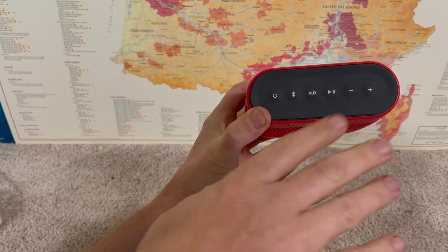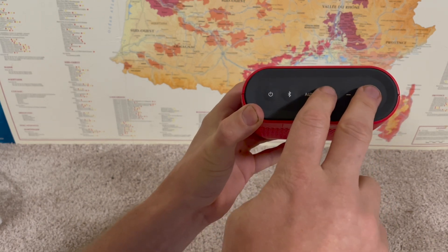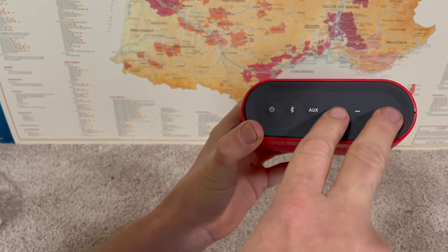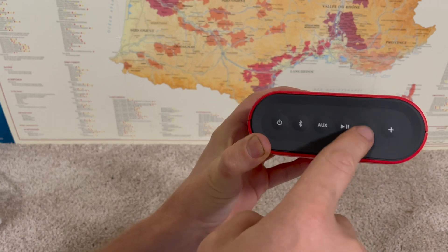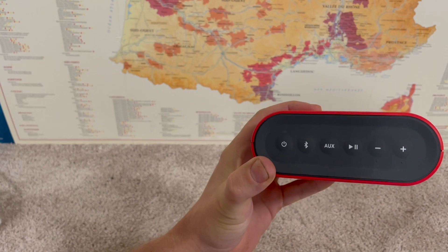If it's already been set up and you want to change the language, with it on, press and hold the play and the plus button simultaneously for a couple seconds until it prompts you to select the language. Once it does that, you can toggle the plus and minuses through the language options. When you've made your selection, just hit the play button to select.